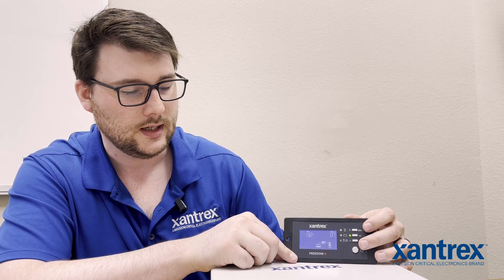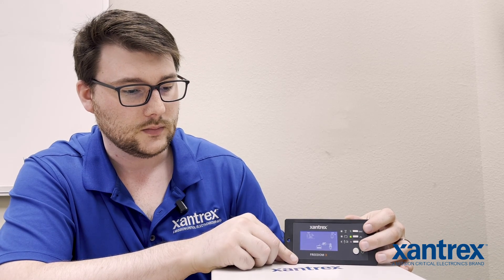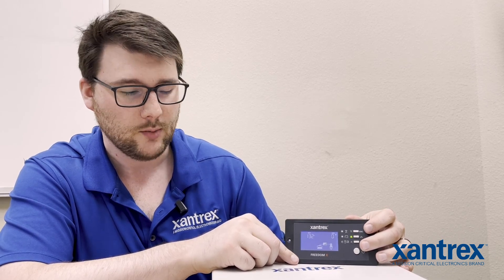LBCO is low battery cutoff, and it's based off of voltage. What it means is at what point does the inverter start the countdown timer. So O2 is your low battery cutoff, and O3 in your settings is your countdown timer.